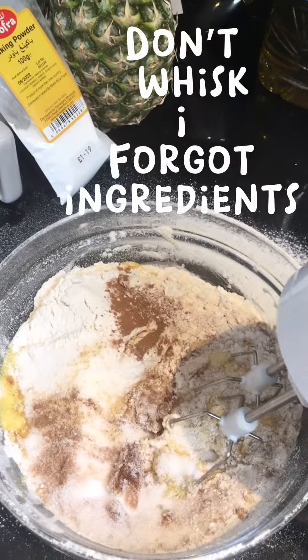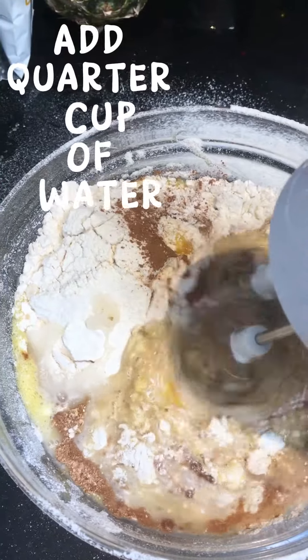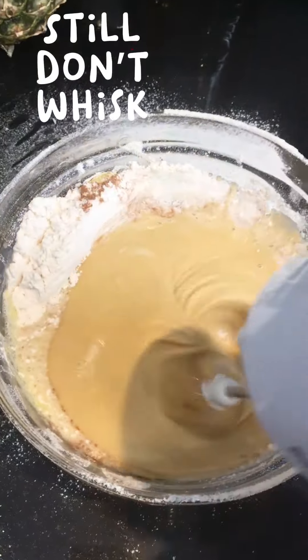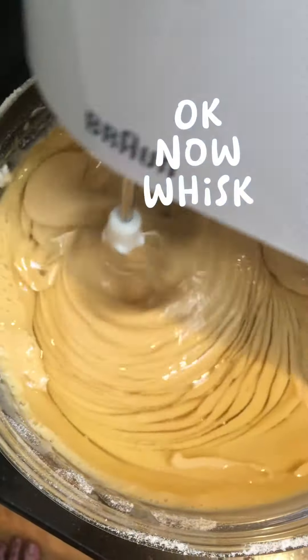Don't whisk yet — forgot some ingredients. Add a quarter cup of water. Still don't whisk. I forgot to add a third cup of cooking oil. Okay, now whisk.